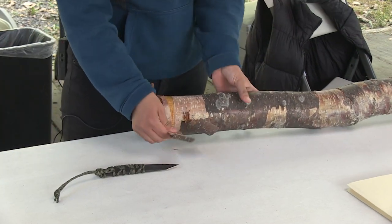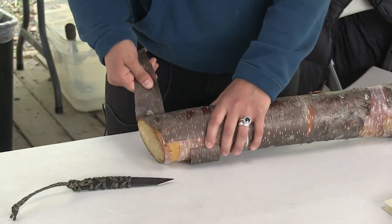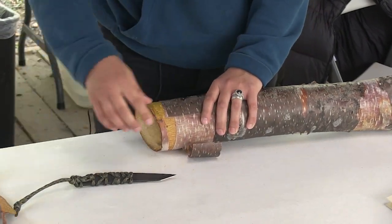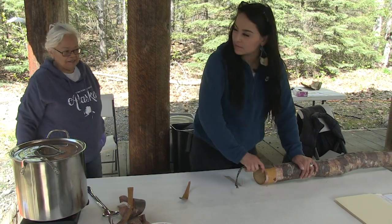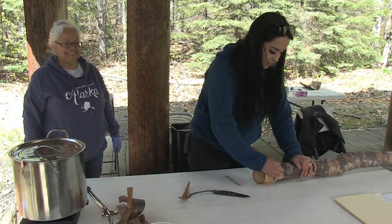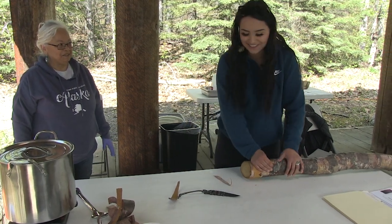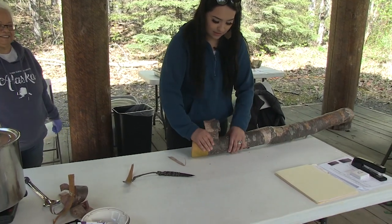We got this from a fallen tree — the high winds had blown the tree down right next to our house. It's still green, you can see it right there. Did you have this one in the freezer? No, we just kept it outside in the snow, so it froze by itself in the snow. That preserved it and kept it soft.